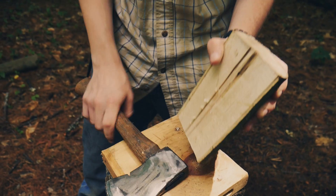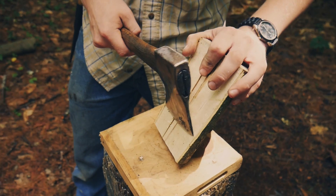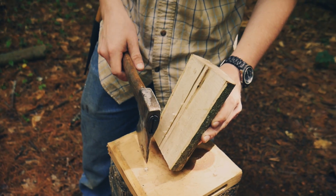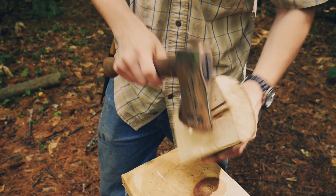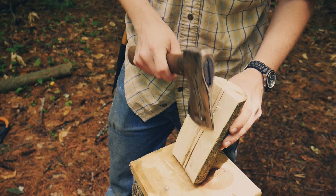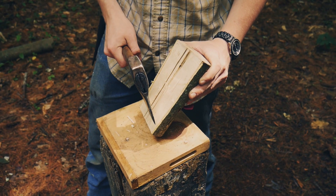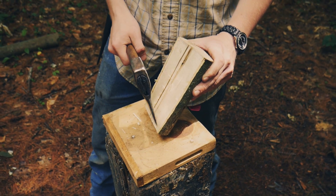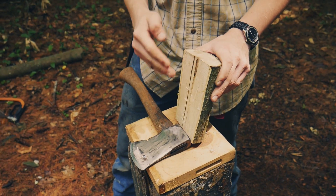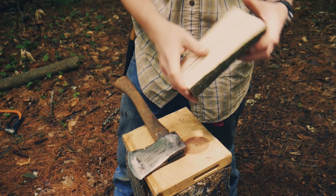We're going to work our way up at an angle like this. This is going to be a stop cut so that when we split the piece, it doesn't follow the grain too much and run off and ruin our piece. We want to try to control our cuts, starting down at the base. We're going to start at the bottom and work our way up.